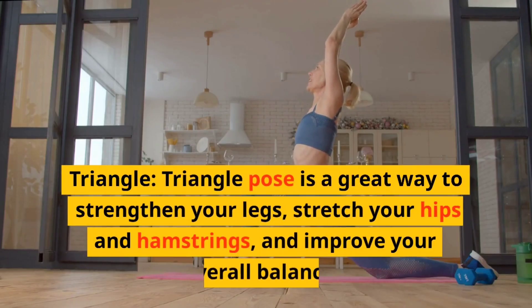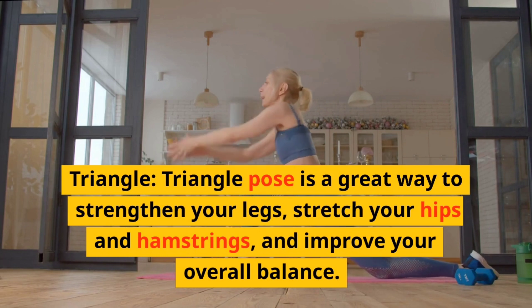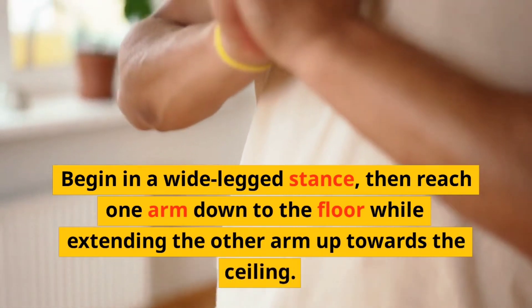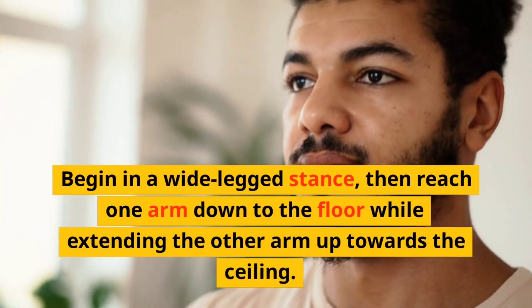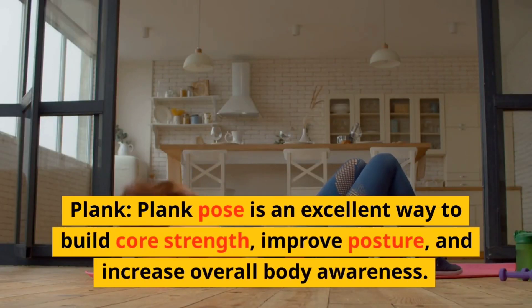Triangle. Triangle pose is a great way to strengthen your legs, stretch your hips and hamstrings, and improve your overall balance. Begin in a wide-legged stance, then reach one arm down to the floor while extending the other arm up towards the ceiling.